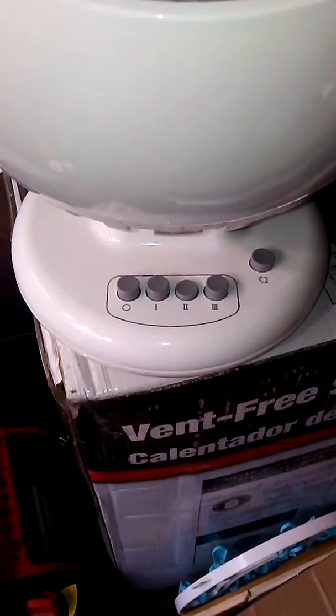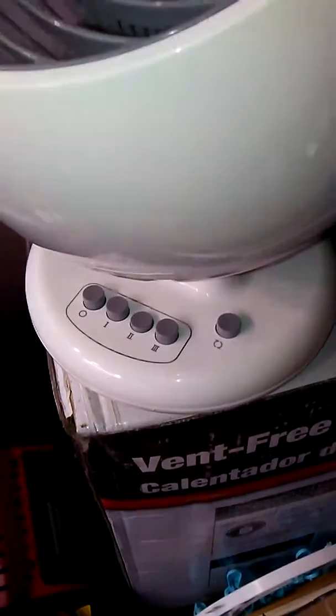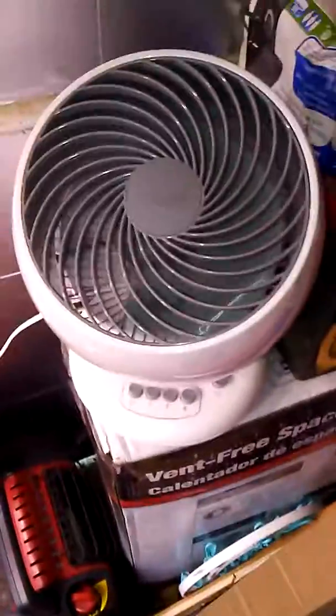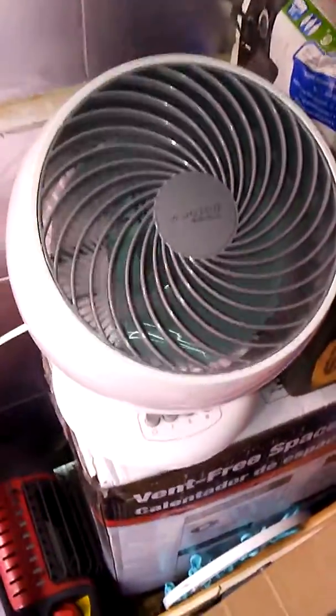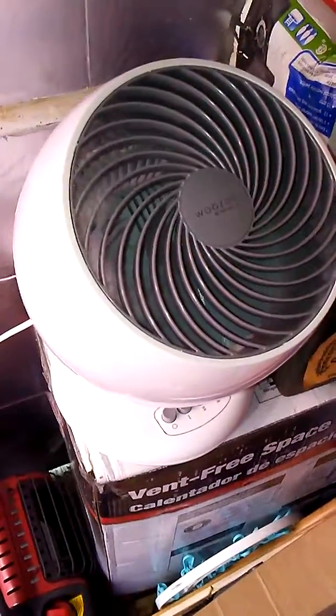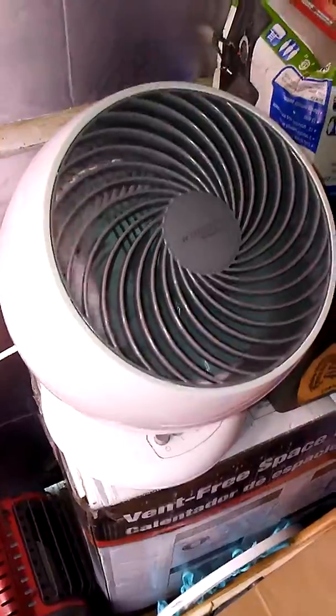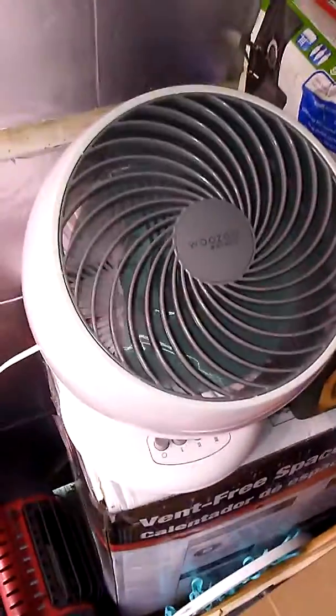If you're going to use it for sleeping at night, you don't hardly even hear it. Most fans just make this loud wind tunnel noise, and it's hard to use them in spots where you want to sleep or you just don't want to hear a fan while you're watching TV or whatever.